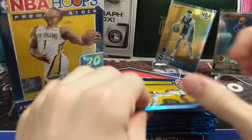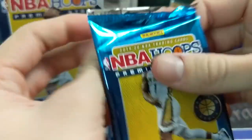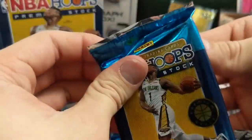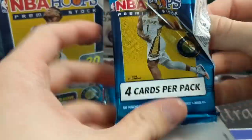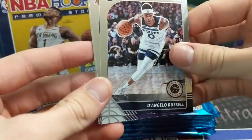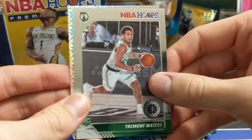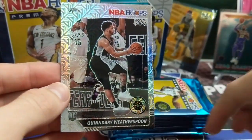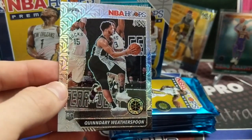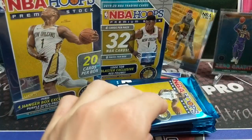I have seen people pull one-of-ones as well. It's really uncommon to pull anything numbered — we pulled one numbered card out of this stuff. But I have seen people pull some one-of-ones, so pretty cool. I know James from Run Good Life — go check out his channel. He's opened up a lot of this and has not pulled much of anything number-wise. It's open to be Keldon, but Quindary Weatherspoon Mojo.